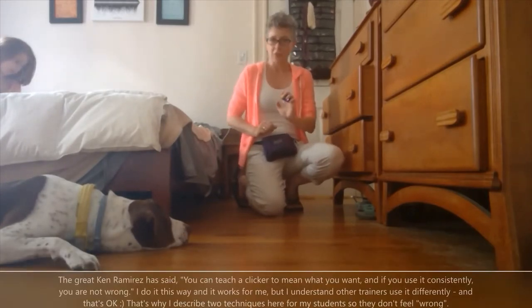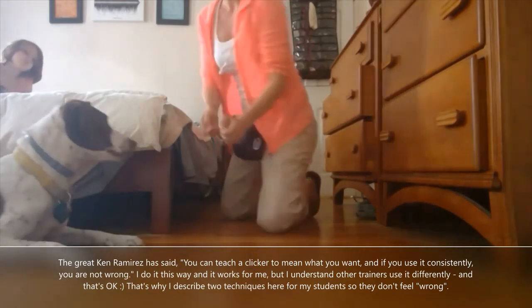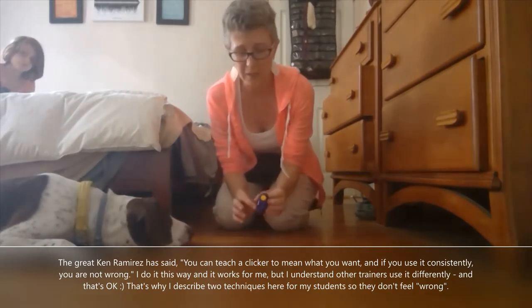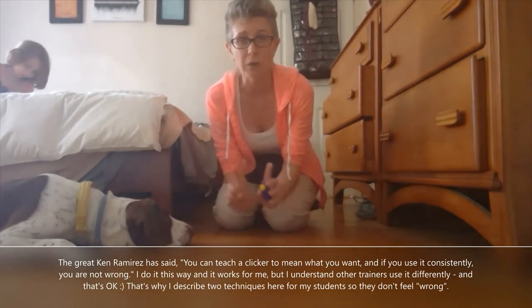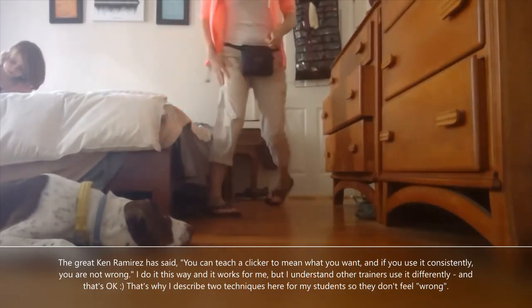It's just a technique I've always done. Lots of other trainers use the clicker a little differently — for them it means end of exercise rather than 'I'm back here.' It depends on how you use the clicker; neither is wrong. You might see it used as an end-of-exercise mark as opposed to the way I use it, which is clicking when I'm back at my dog.